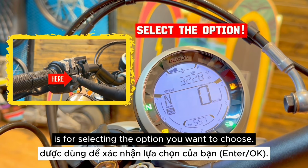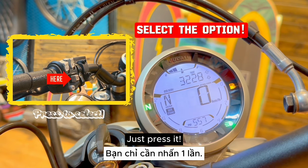This second button is for selecting the option you want to choose. When you want to select an option, just press it.